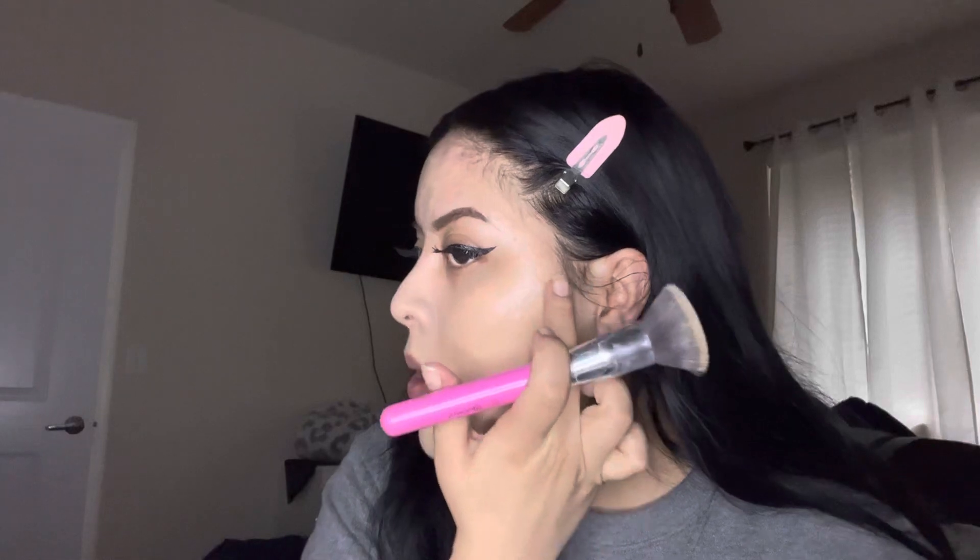It's blending out really nicely. Okay, so this is what it looks like on skin — before and after. As you can see it covered really well. It's not full coverage for sure — you can still see some of my dark spots — but it's definitely a good medium coverage, which is what it claims: medium to full coverage.